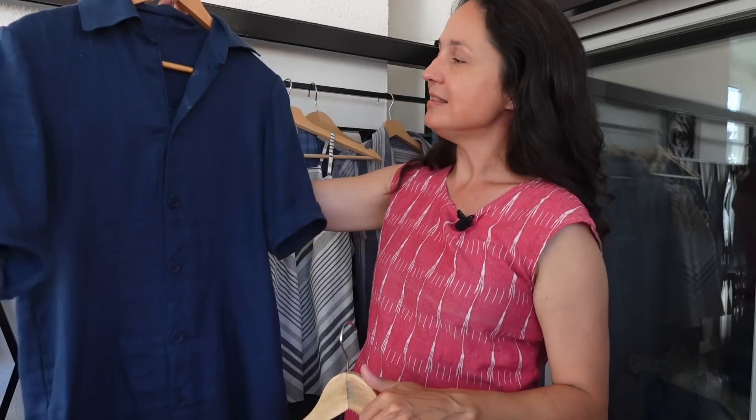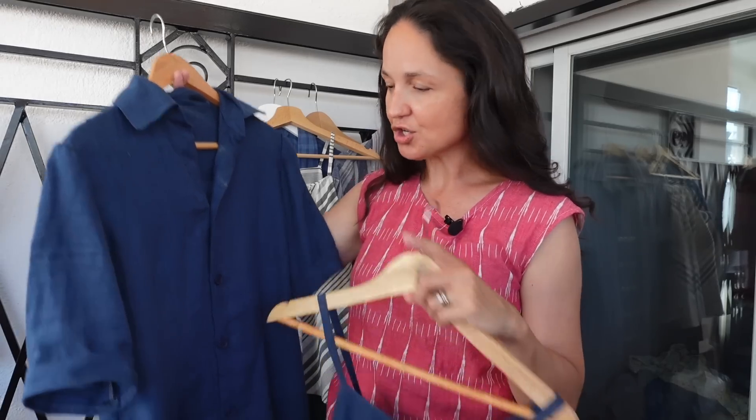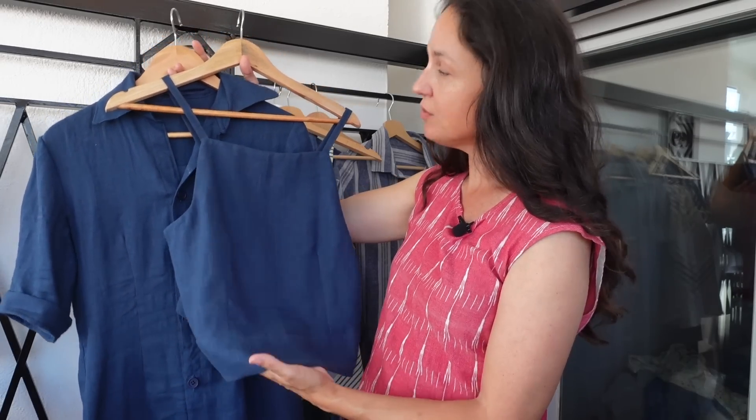The Fabric Store reached out to me about trying out their linen. This is their softened linen — I will link to it below. It is so soft and beautiful; if you've ever avoided linen because of the texture, buy this because it's very soft, drapey, and more crumples than wrinkles — you don't get those harsh lines. They gave me 20 euros to spend on the site plus free shipping, and I found a two-meter remnant section in their remnant area, so I cut two pieces from it.